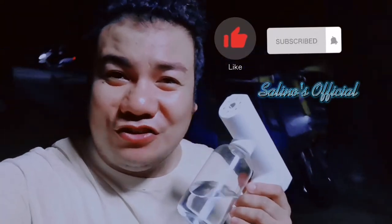Yes, this is Salino, and welcome back to my channel, Salino's Official Soup.